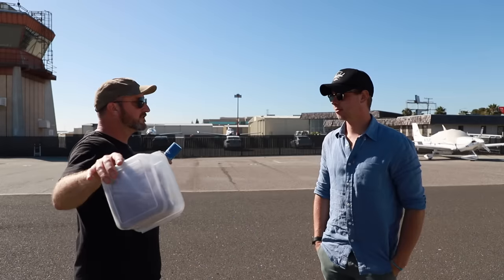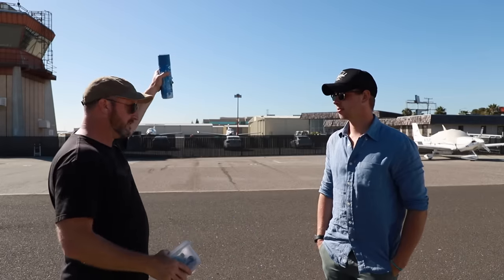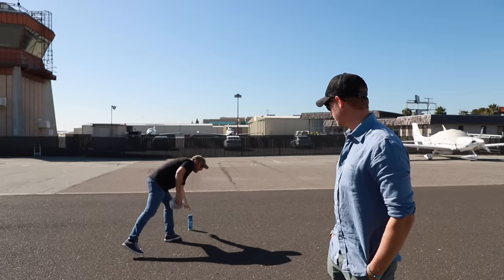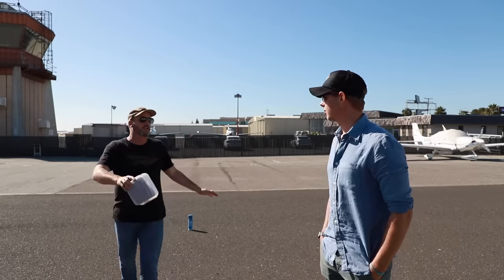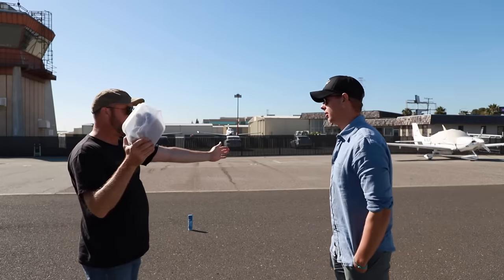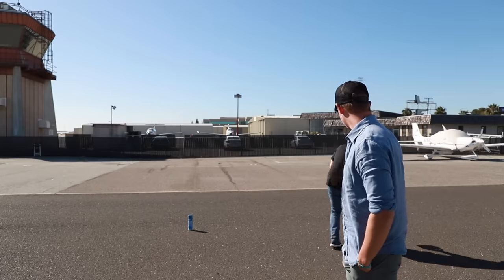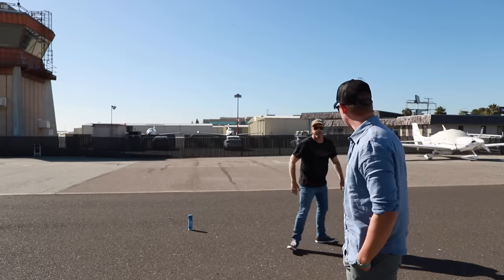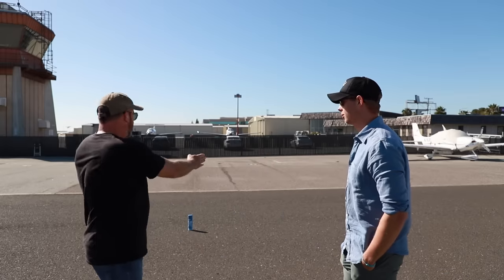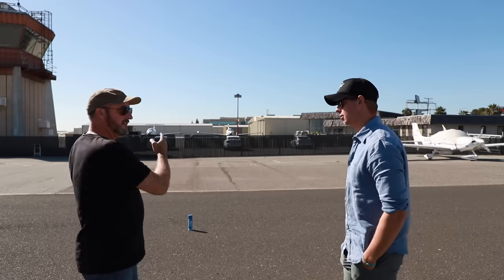So the way it starts is in cruise flight — you pick a 90-degree reference point. For the purposes of this demo, this is going to be like 90 degrees. Call it a mountain, call it whatever you want — you look out the window, there's your 90 degrees. And the next thing you want to do is figure out something that's at your 45. Then the third reference you need is a 135. So you've got a 45, a 90, and a 135.